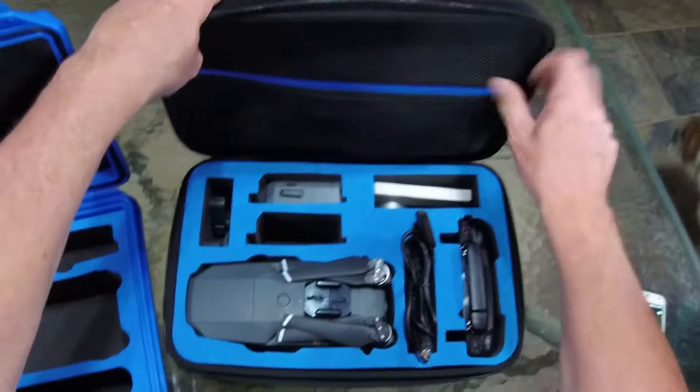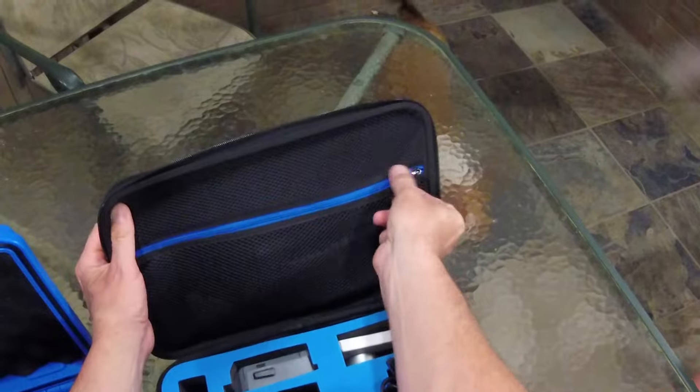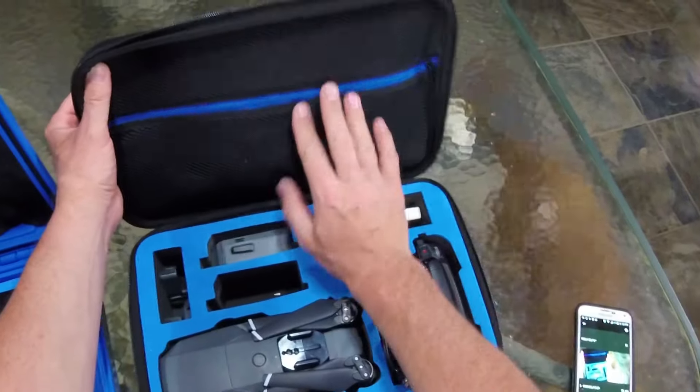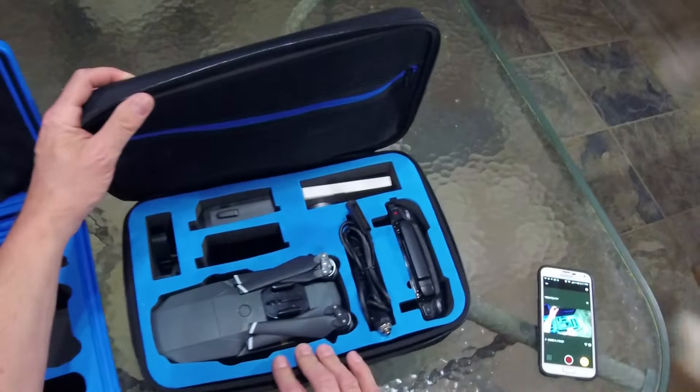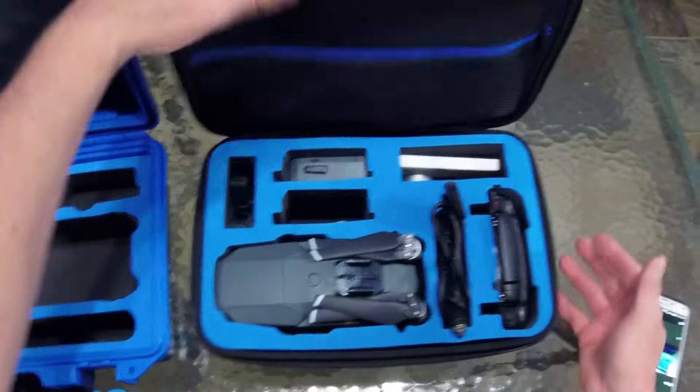So yeah, with the sunshade it fits in there nicely, the filters fit in there. Still got room for another battery — so three, you can have three total. Still have a little extra room there.